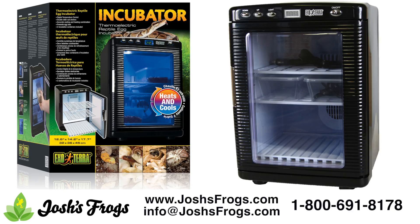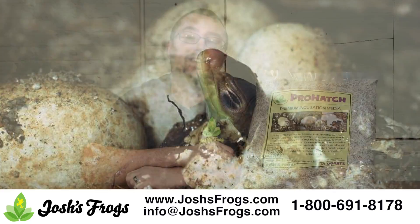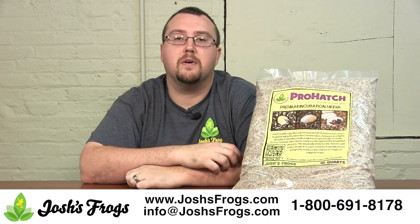Please keep in mind these are general guidelines. Research incubation techniques specific for the species you are breeding before you have any eggs that need incubation. Hop on over to joshsfrogs.com today and pick up a bag of Pro Hatch.